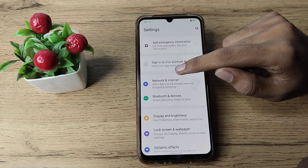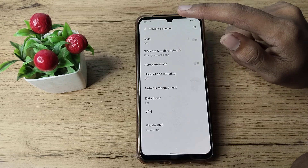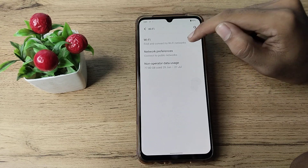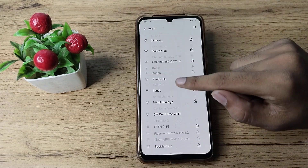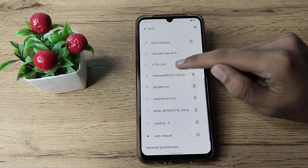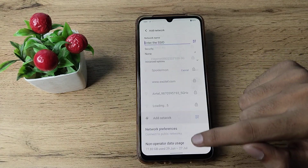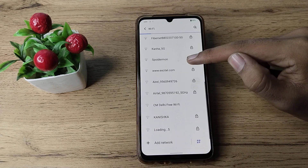You can see your Network and Internet settings, so tap here. Then you can see your Wi-Fi settings, so tap here again and turn on Wi-Fi from here. You can see your Wi-Fi networks. You can also add a Wi-Fi network from here if needed.